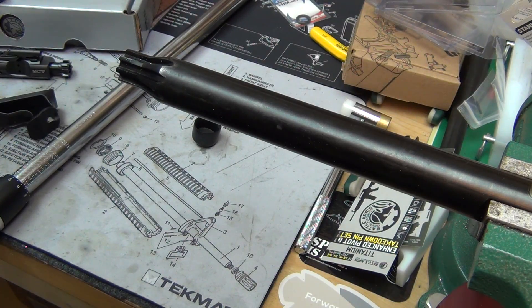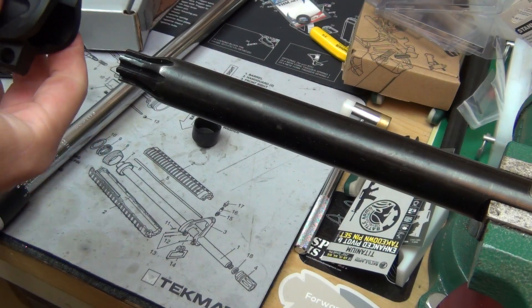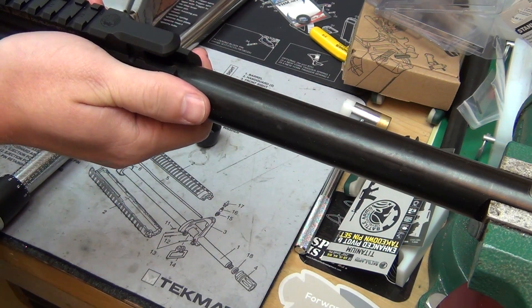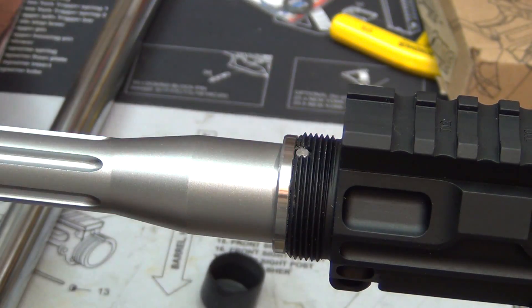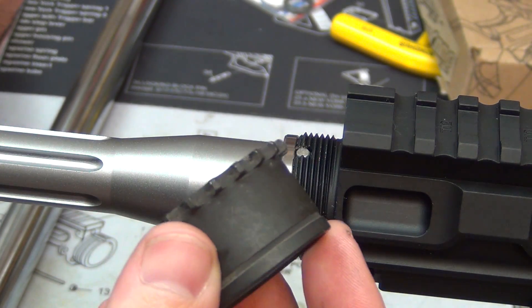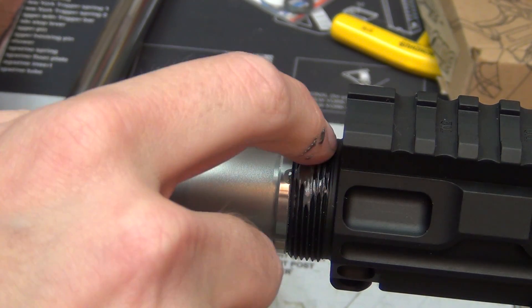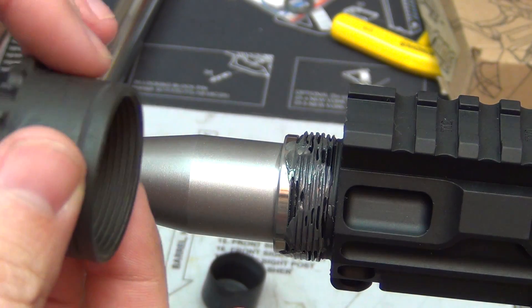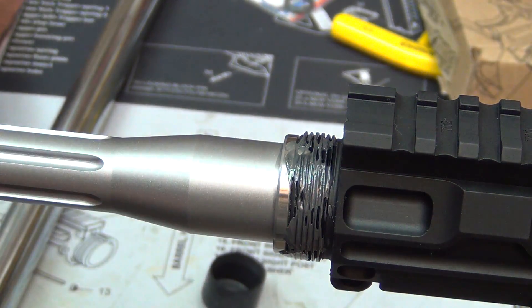That notch just goes right into place. You should be able to push it in by hand; if you can't, you can use a rubber mallet. Now I'll go ahead and slide this over. I'll be using a regular barrel nut, so I'm going to apply some grease to the threads.